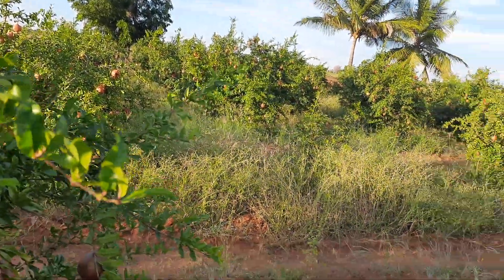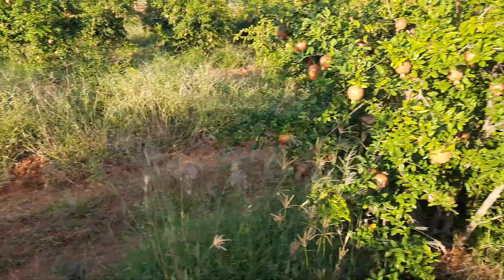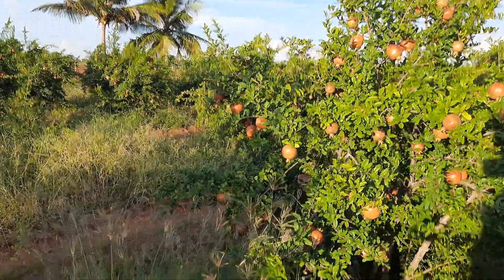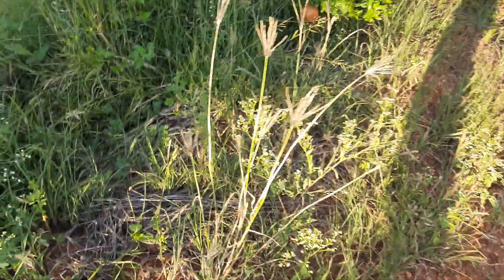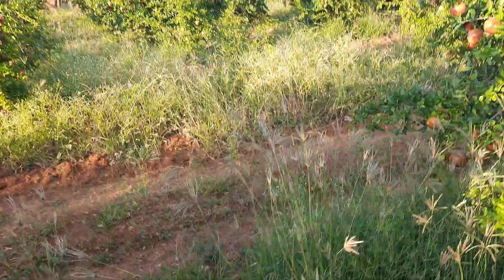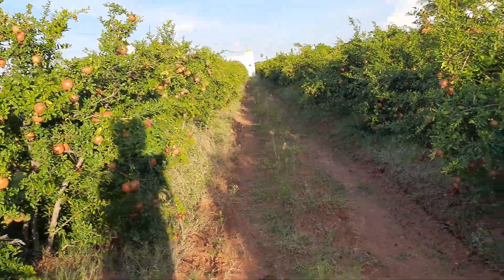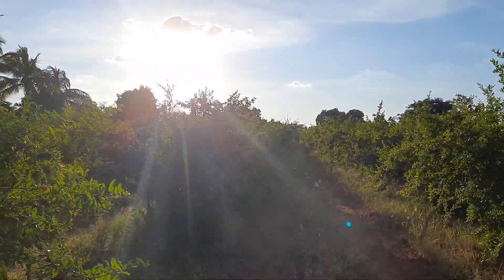You can see the grass also within the mulch. At least five to six times we mulched, but due to the climate condition and rain, you can see the mulch isn't lasting long. There is too much grass now, and we don't want to cut it right now.